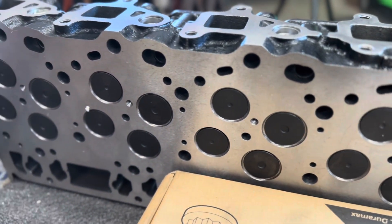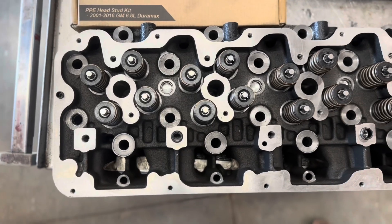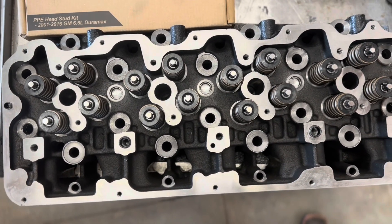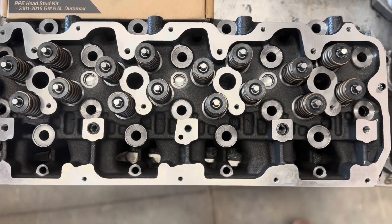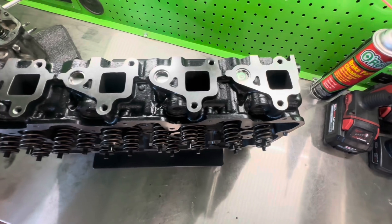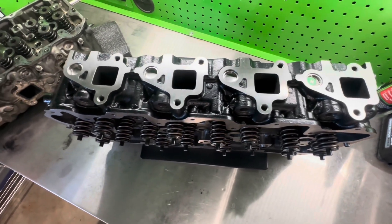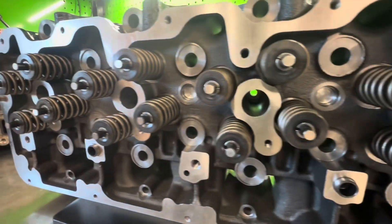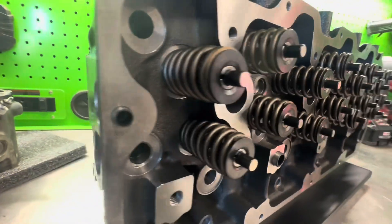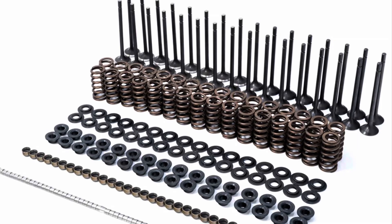Each head comes complete with upgraded valve train components. All valves are made of superior material and fully nitrided. The tapered valve springs with higher spring rate and lighter retainer locators enable faster response during higher RPMs and eliminate valve float. The powder metal valve seats provide superior wear resistance. The denser, stiffer cast iron construction also significantly reduces heat clatter. Each head comes complete with brand new springs, spring retainers, spring locators, valves, valve seats, valve keepers, valve guides, rocker arms, dowels, and freeze plugs.